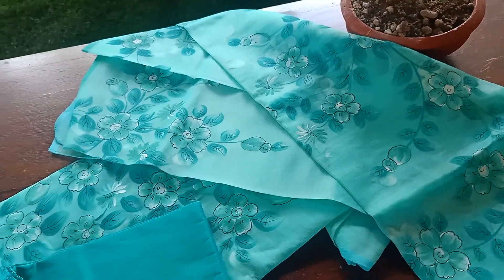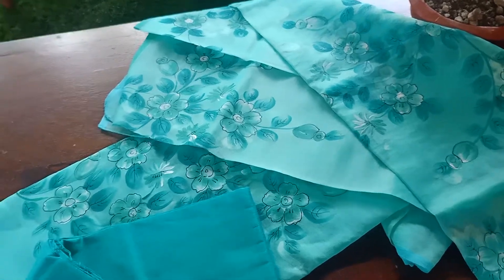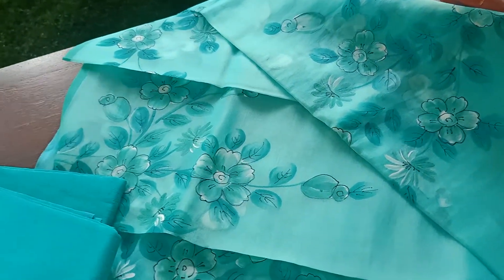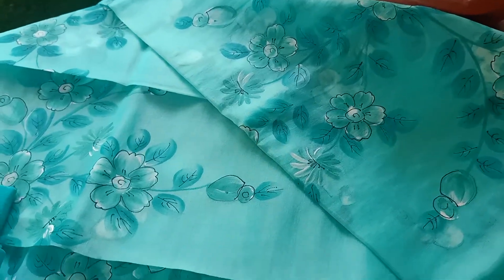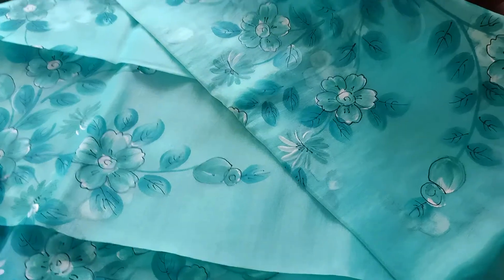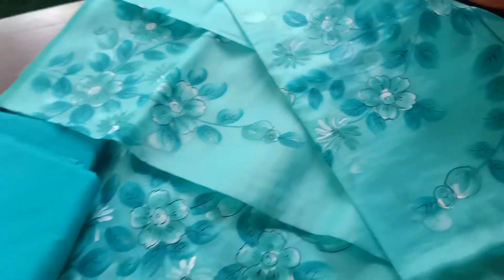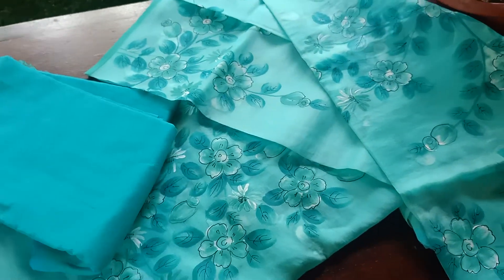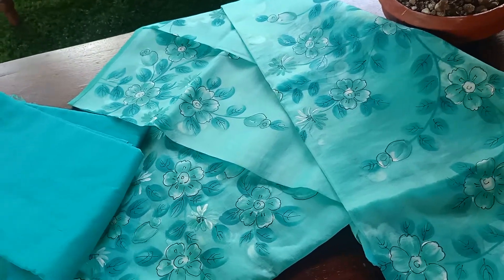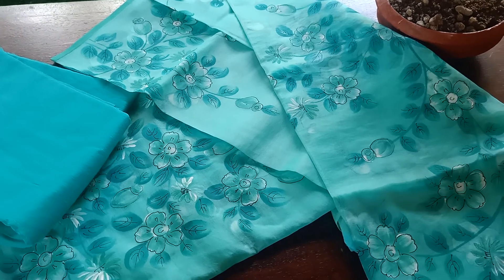Those of you who love Orgensa will definitely want to add one of these two into your collection. You can team it up with some nice accessories and you'll be ready for the day. Do take a look at the picture posting and get back to me if you would like to do the booking and to know the price. Thank you, take care.